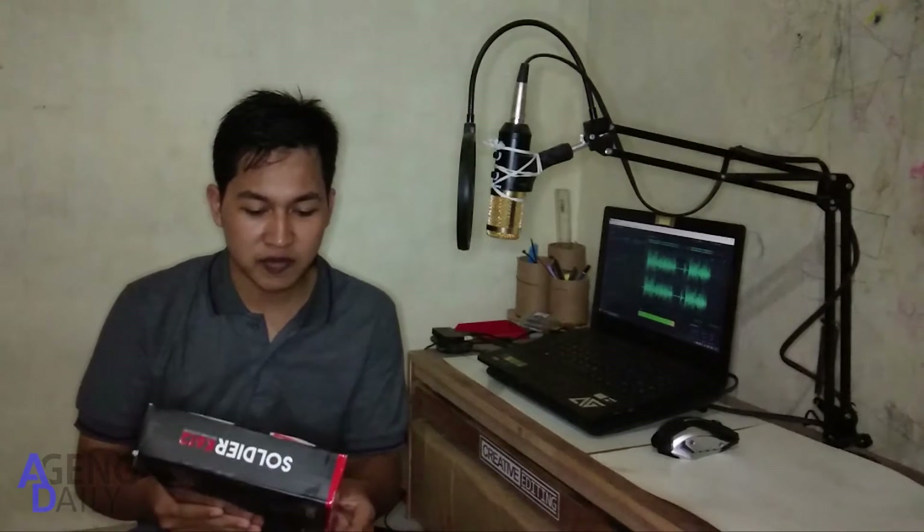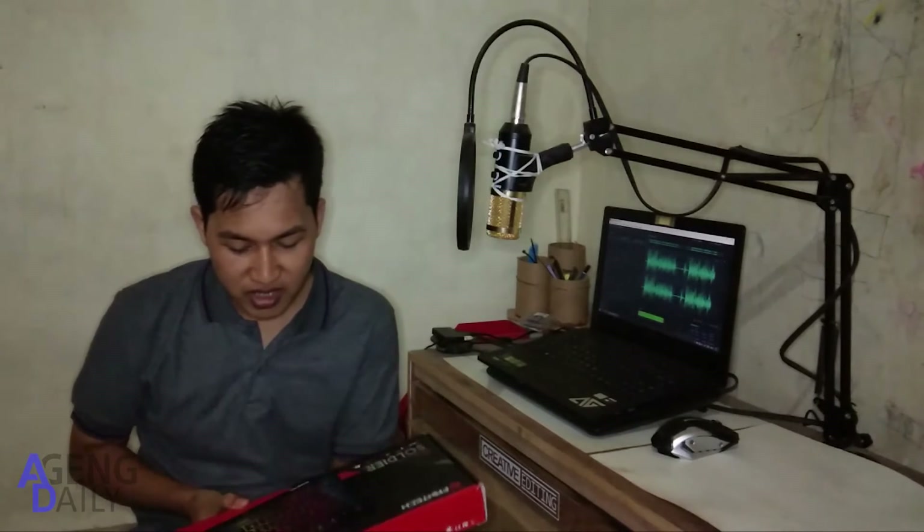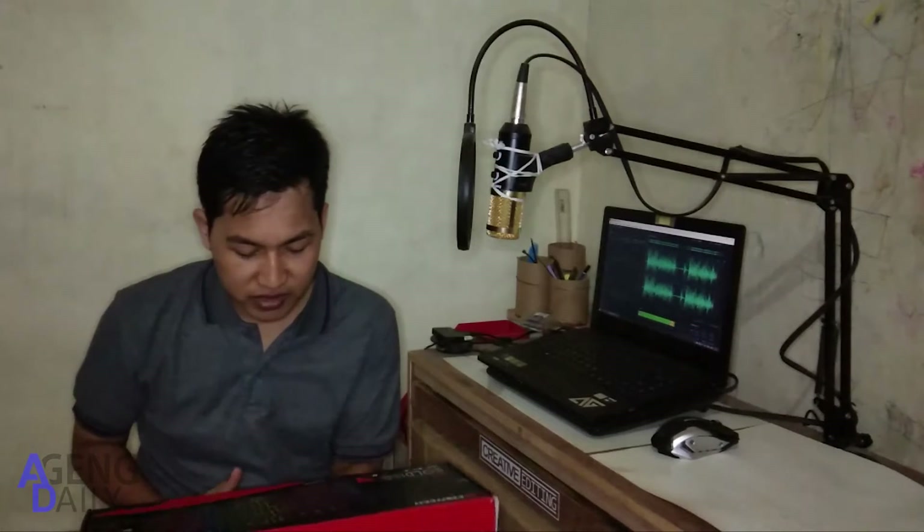Jadi keyboard ini juga cocok buat kalian para gamers, di mana keyboard ini juga saya lihat cukup mantap ya, dan juga warnanya juga bisa RGB. Jadi untuk review lebih dekatnya, kita akan lanjut ke bagian selanjutnya.